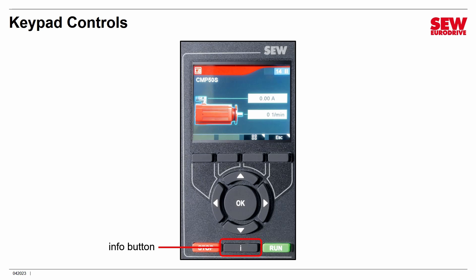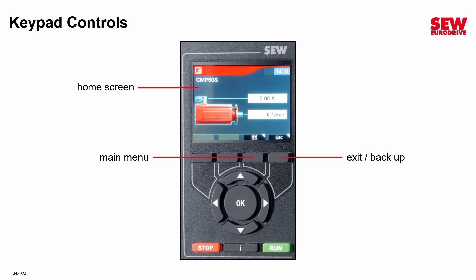The I button is the Info button — that will bring up information under the right conditions. That's pretty much it for the buttons, so it's a very simple user interface. This is the home screen, displayed by default. It shows the motor configured in the VFD and gives its operation status — RPM, current draw, the FCB in control, and what the motor is doing. The Escape function either exits something you're in or backs up a level.